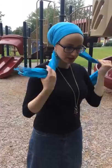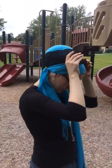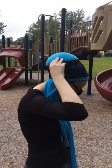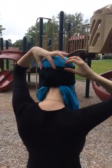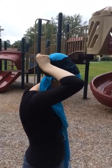Before bringing the end around, you can put the headband on. The key to doing it like this is I want it peeking out at the front, peeking out at the back as well, and also right here. You kind of just bring it up the back — you don't put it right at the nape of your neck.